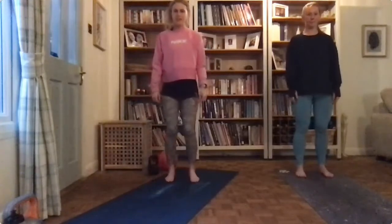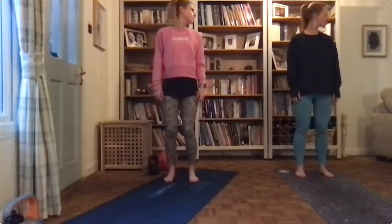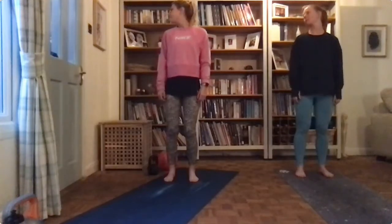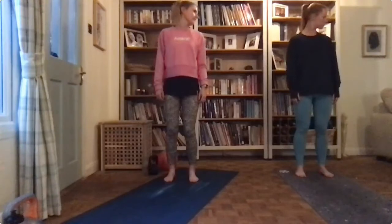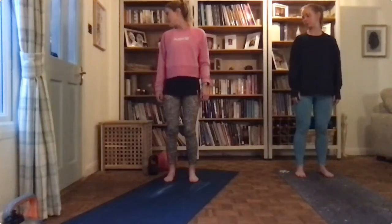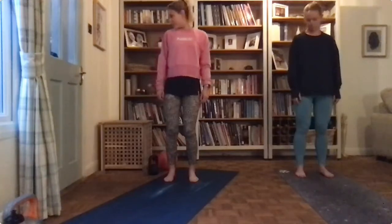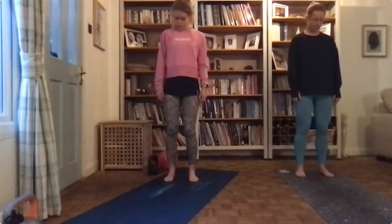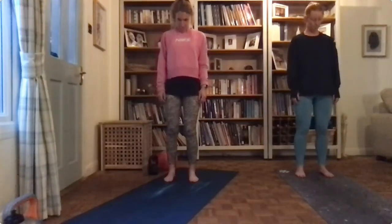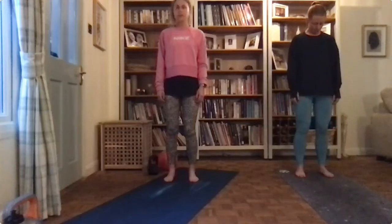I forgot the neck thing at the beginning so we'll do that now — sorry everyone. I think it's my five. I'm going to do this over and over again during half term until I get this right. This is why I never cut it as a ballerina, because I could never remember any of the routines.